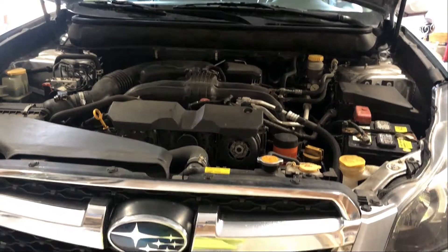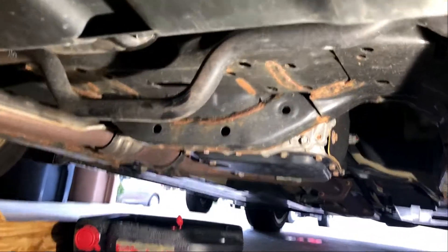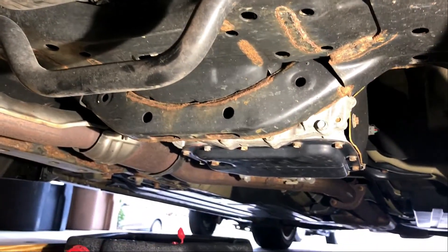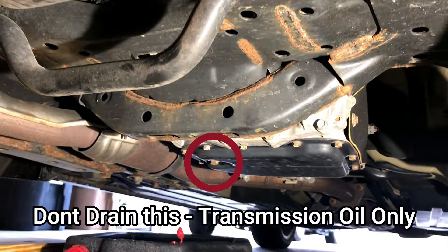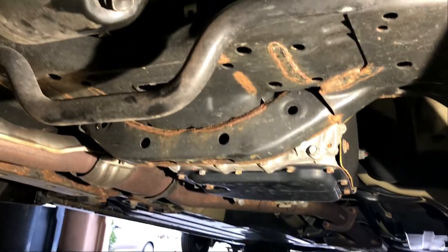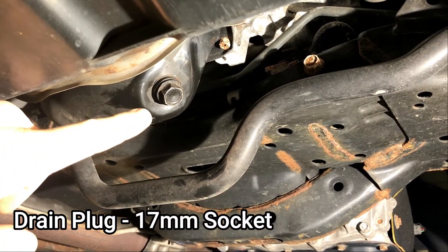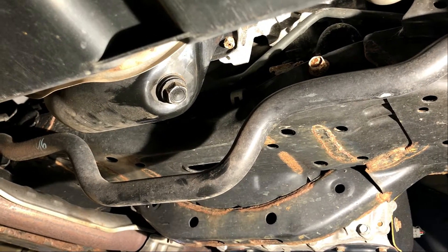I'm going to climb underneath and show you. This is the front of the vehicle — right there is the drain plug, not to be confused with that back there, which is the transmission. It's easy to mistake if you don't pay attention. This is our drain plug and it is a 17 millimeter socket size.